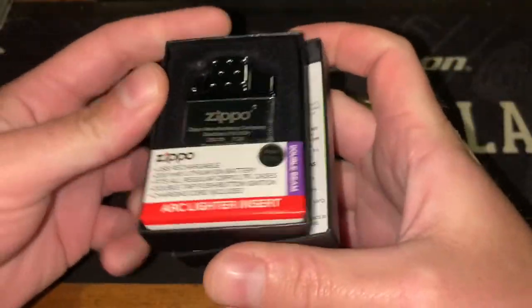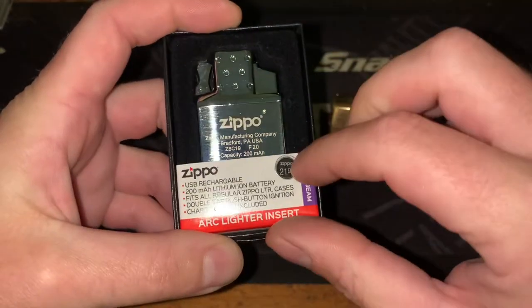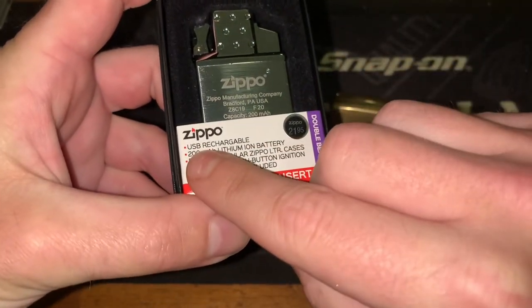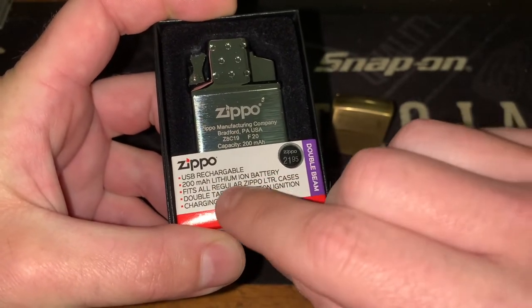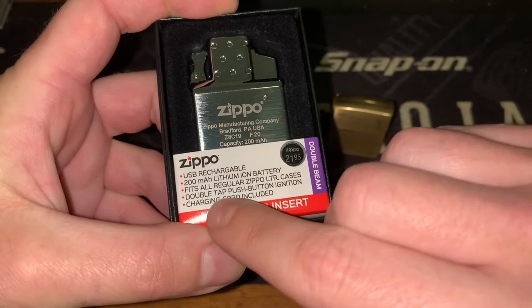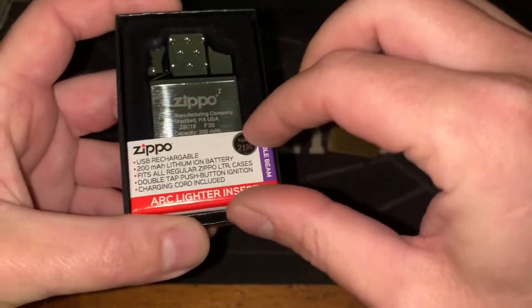If you haven't seen my most recent unboxing video, I've already charged this up and had a quick look, but we'll go through it once more. It's USB rechargeable, has a lithium-ion battery, fits all regular Zippo cases, has a double-tap push button to ignite, and it does come with the charging cord.